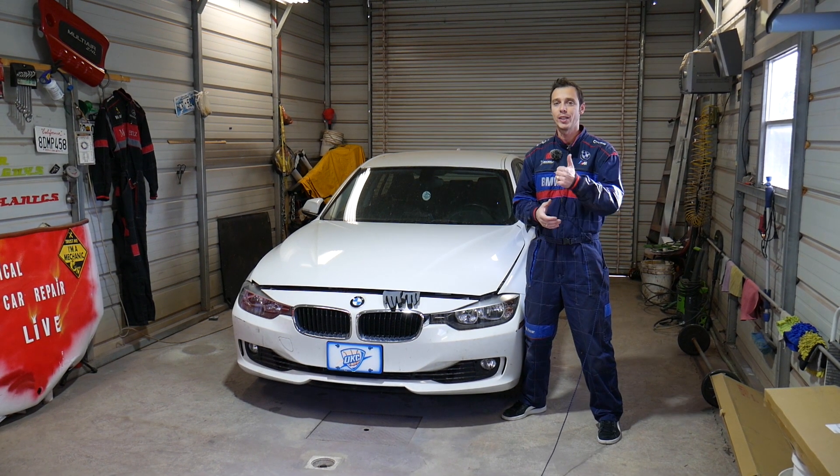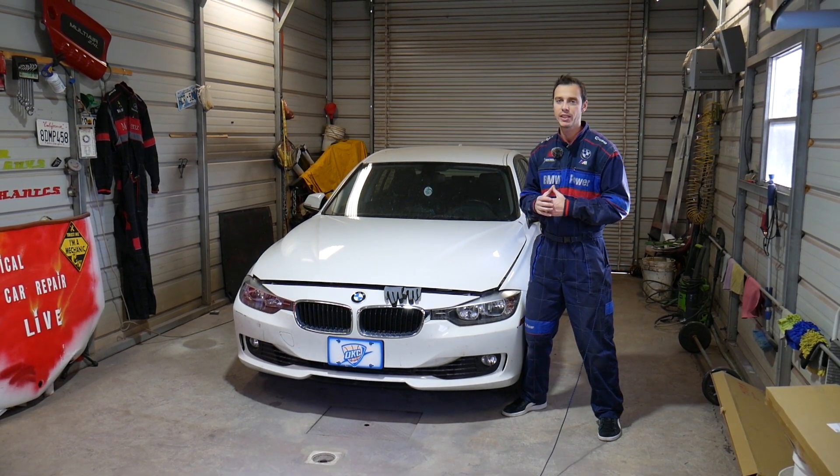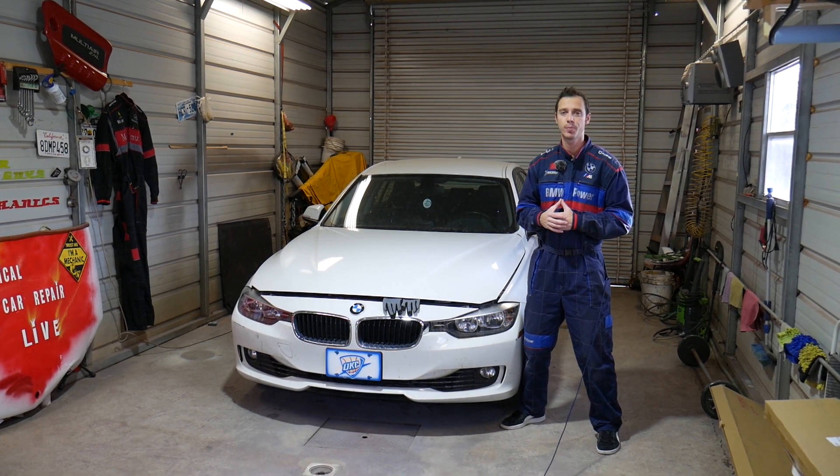Hey guys, welcome back to Overall Mechanics. Thank you for watching and subscribing to the channel. If you have a BMW 3 or 4 series and you're trying to find where the AC compressor is located on your car because you need to remove and replace it, stay with us and we'll explain that today.